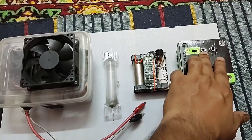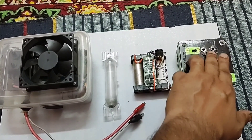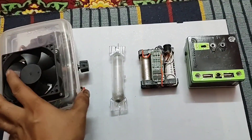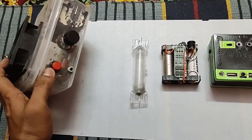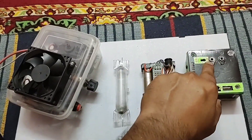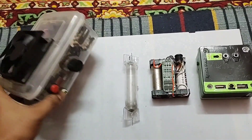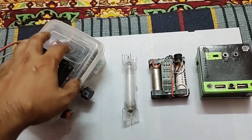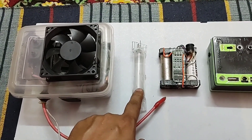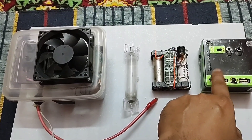I have not installed a speaker in this unit. I have provided a jack — this will be the output of this unit, and this will be the audio input of this unit. Here is the audio input point. The speaker connection is given here, and after taking this audio signal, the high voltage that will be created in this flyback driver will be transferred into this discharge tube along with the impedance of the audio signal.